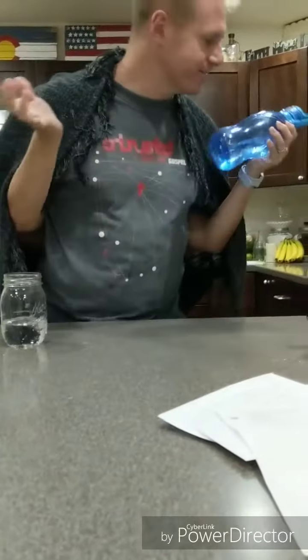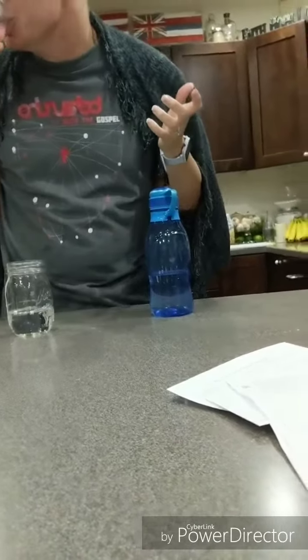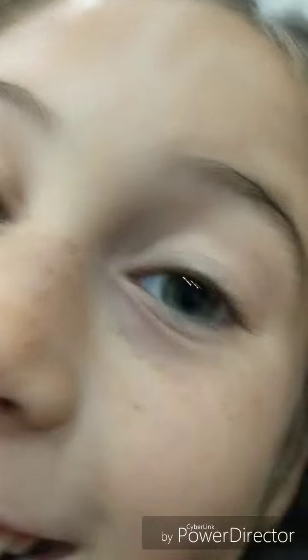Alright, I'm going to grab my glasses here. Can't quite see what's going on. That's Mommy's glasses. Told you he was wearing Mommy's glasses.